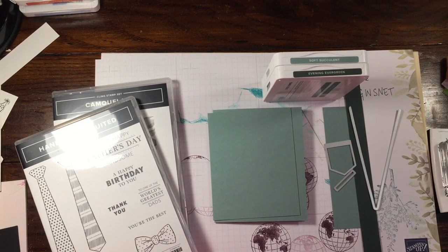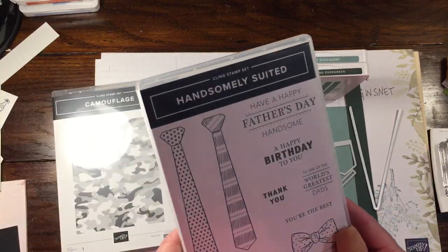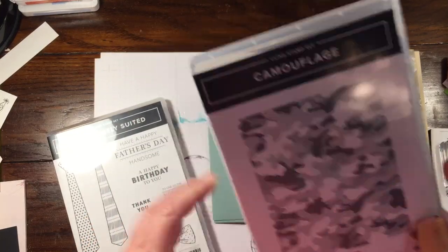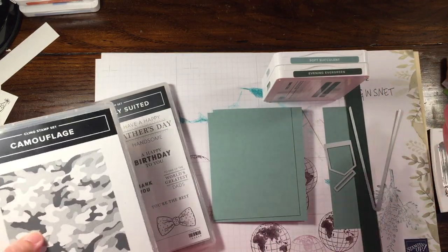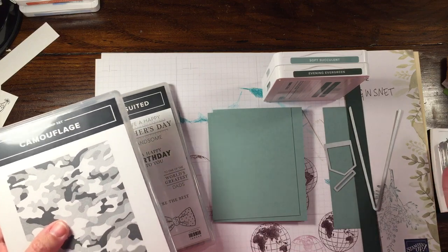Hi everybody, Rachel here from Rachelthestamper.com. I recently saw that someone shared a really cool card. It uses the Handsomely Suited Bundle and the Camouflage Background Stamp Set. The Camouflage Background Stamp is retiring, but the Handsomely Suited Bundle will be carrying over. I created this using two different colors — I saw their idea but thought it would look really neat with Soft Succulent and Evening Evergreen.